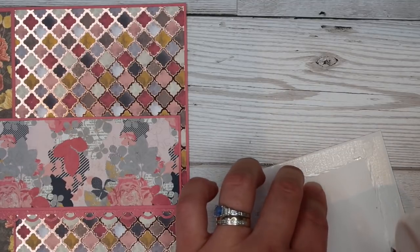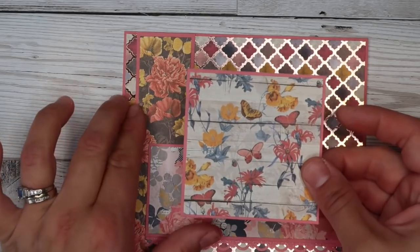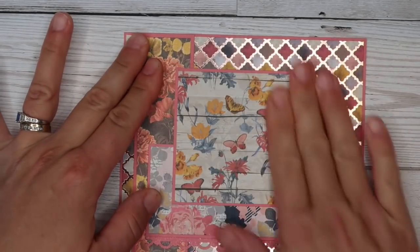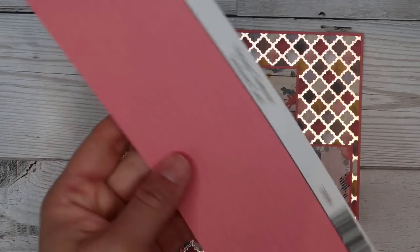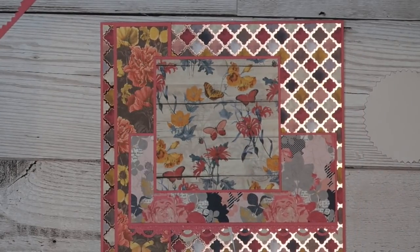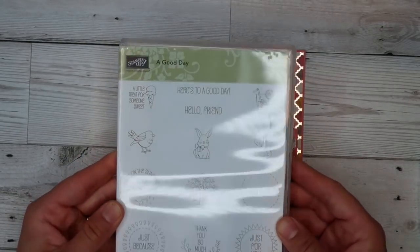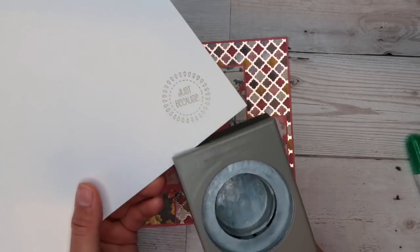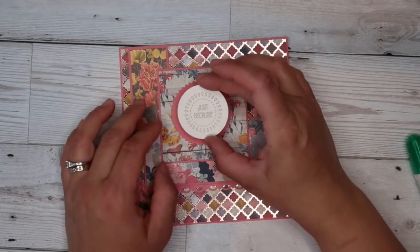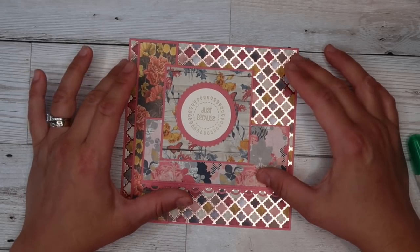I'm going to stick that one down on my card and then we can stick our last little panel on the top. This is a nice way to use up that designer paper and really show it off in all the different ways. You could also add a punch — like this Sunburst punch from Stampin' Up — and make use of that scrap bit of card. I've got a little stamp set that's round and you could stamp a little sentiment onto a bit of matching card, then punch that out with a one-and-three-quarters-inch punch. Add a few jewels and diamonds and pop it up with a little dimension.